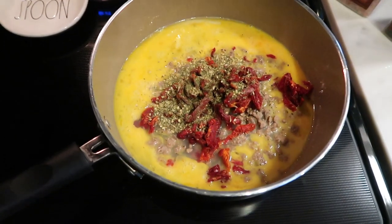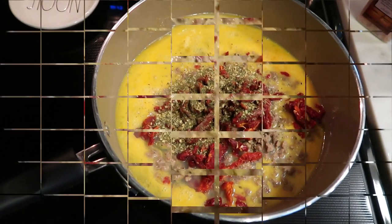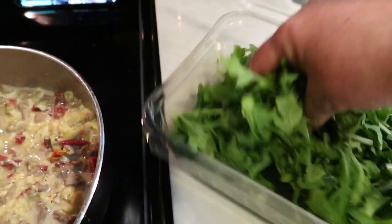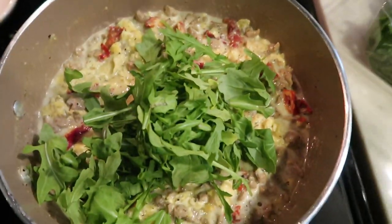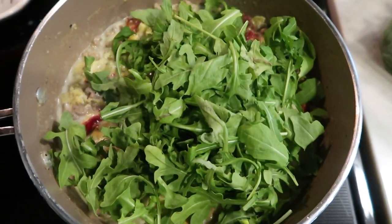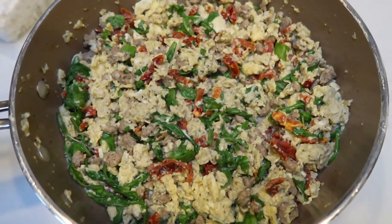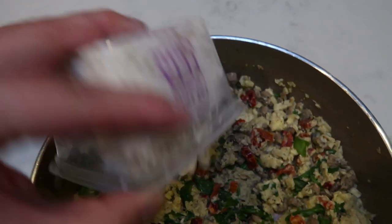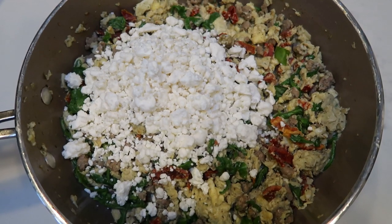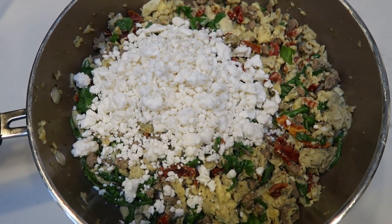We're going to go ahead and scramble down our eggs. When they're just about done, we're going to add in our arugula and give it a chance to wilt. Once your eggs start to cook down, add a couple good-sized handfuls of arugula — it will wilt down to virtually nothing. We'll allow that to wilt throughout the rest of the cooking process. Look at how delicious this looks. Next, I'm going to add in the entire container of fat-free feta, which is six ounces — that's one ounce per serving. Mix that together and we're ready to assemble our burritos.